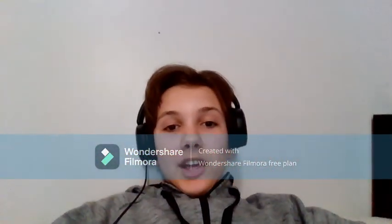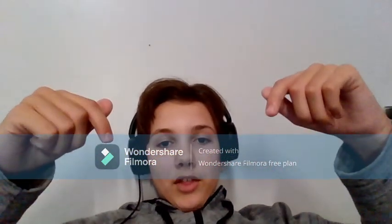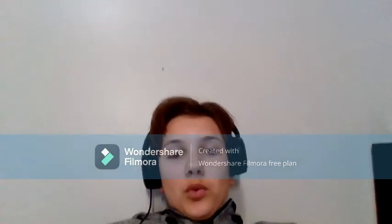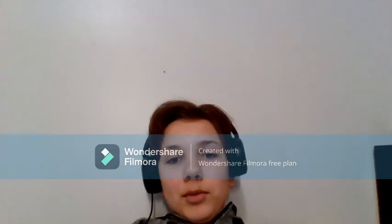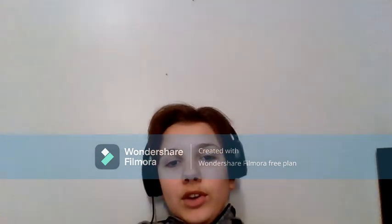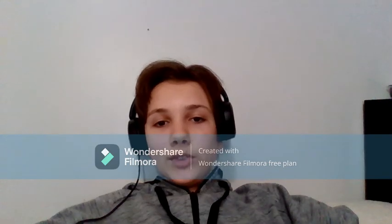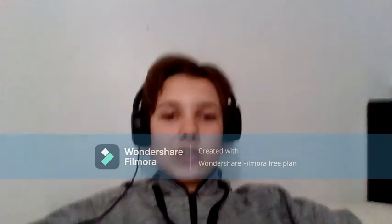I'm sure a lot of people are bothered by this watermark. In my next video I'm going to show you how to get rid of the Filmora watermark without buying the premium version — there's a little trick that I know. It's a bit inconvenient but it'll definitely get rid of the watermark 100% for free. By 'next video' I mean at some point, not actually my next video, because I'm probably going to find something more fun to do.